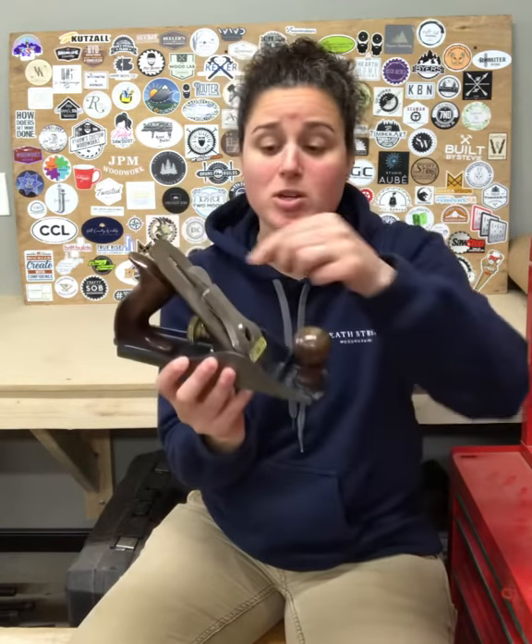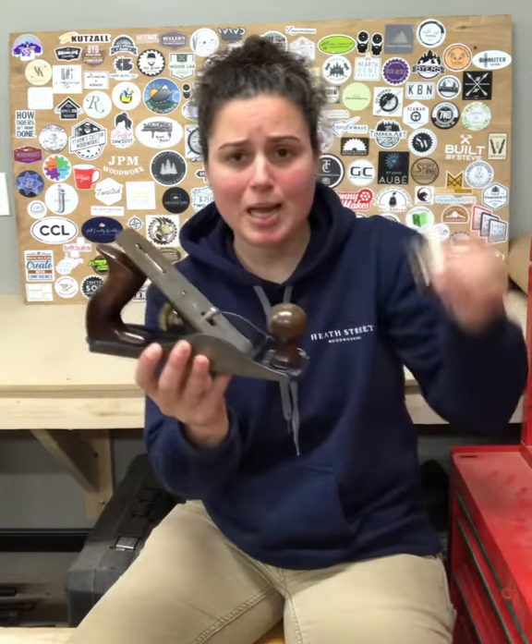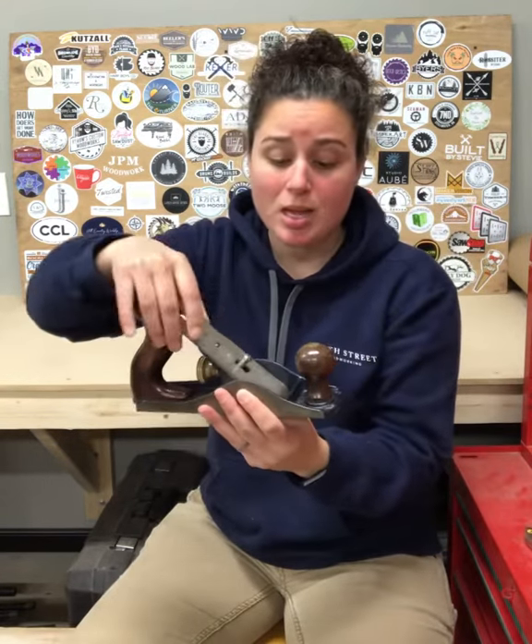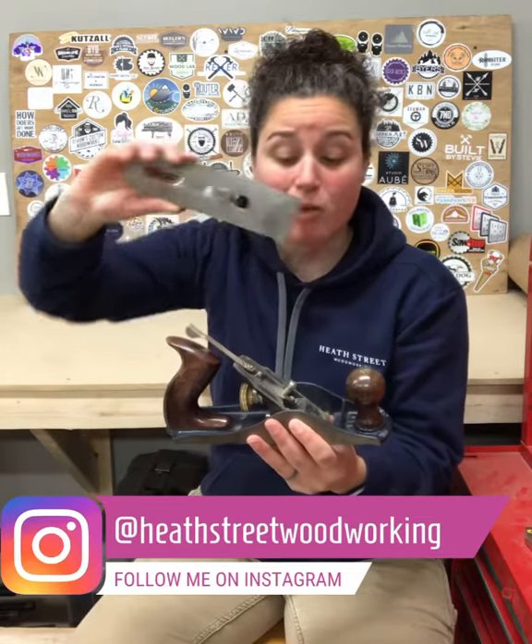But let's take it apart. First up, we have the lever cap — release that, get that out of the way. Underneath is the chip breaker, which is screwed on to the actual blade itself, and both of those sit comfortably on top of the frog.